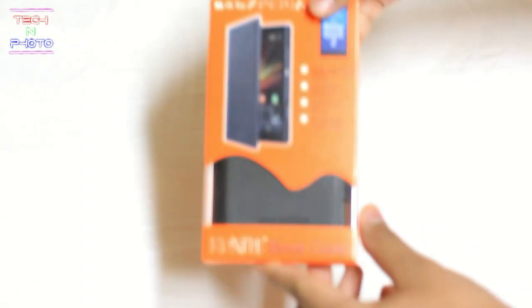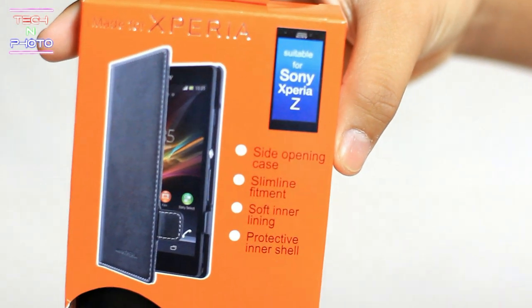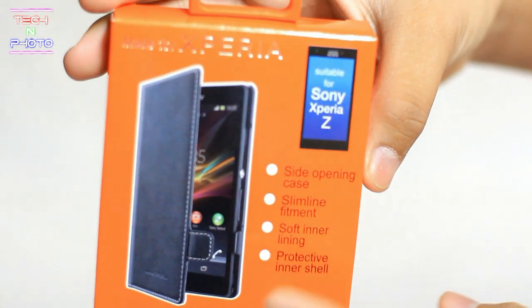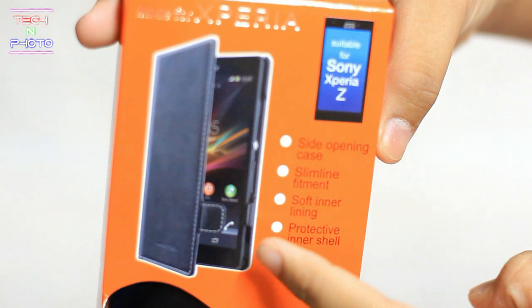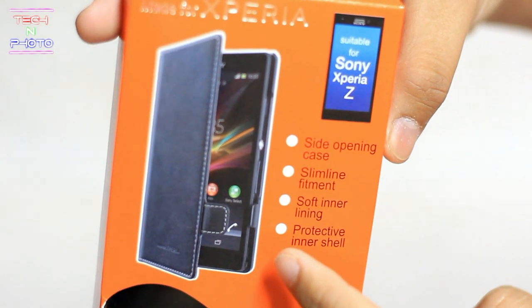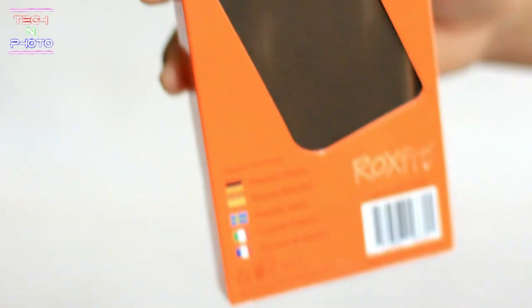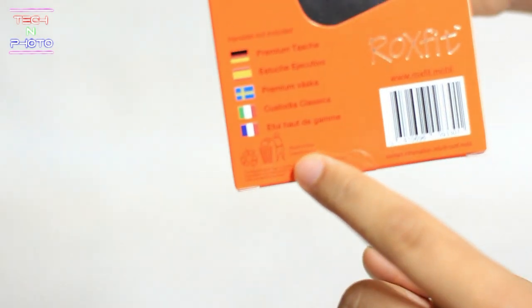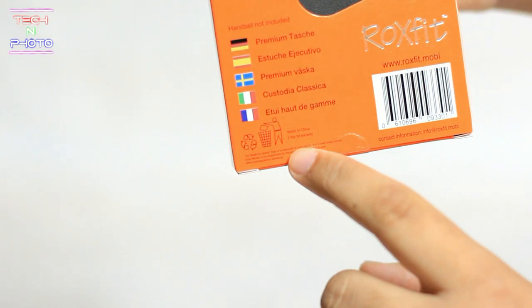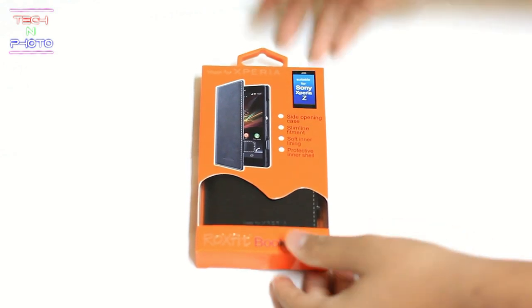Before we get inside, we must first take a look around the box. On the front of the box we can see that it is a side opening case, it is slim, it has a slimline fitment, soft inner lining, and protected inner shell. On the back of the box we can see other languages, it is made in China, and it has a two year limited warranty.